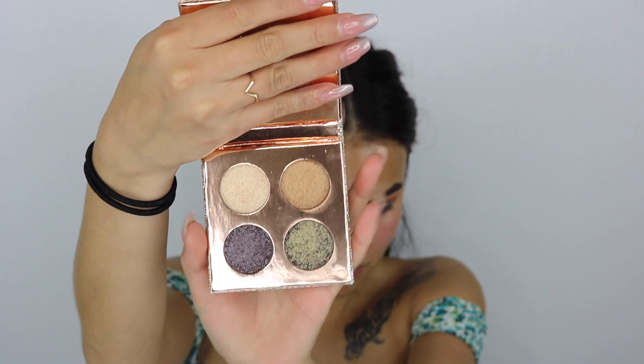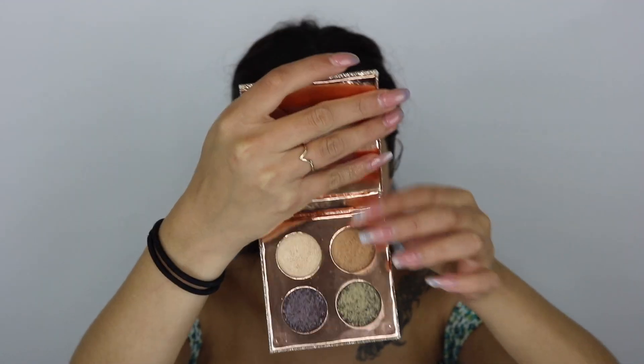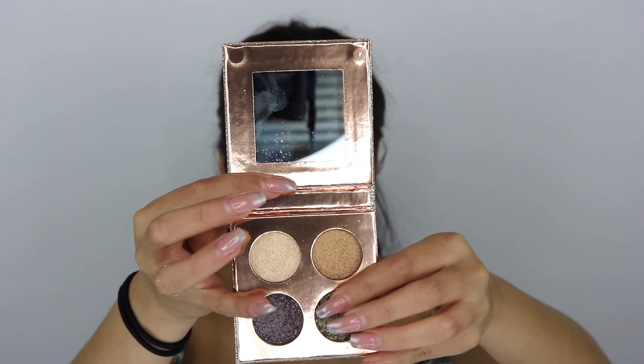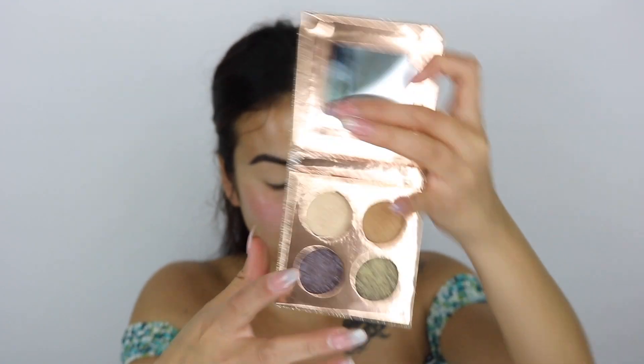This is what the inside looks like — oh my gosh, that's so pretty. This one is called Noli, this one's called Seuss, Turbo Sun, and Harpoon. Seuss and Harpoon you have to use wet and apply with fingers — that's the recommended way. I tried using a brush to get into my crease, but you do get more fallout that way. I always do my eyes before my face anyway so it doesn't really affect me that much.